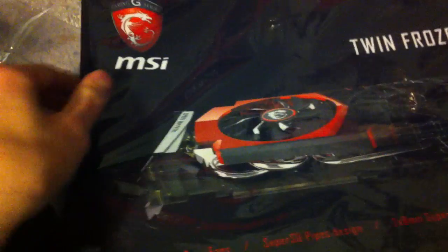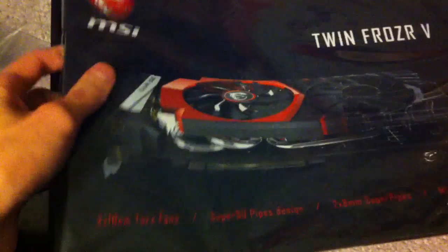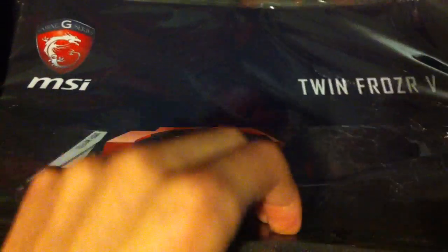I suck at holding the camera by the way. A mouse pad! A free mouse pad — nice. It's actually pretty thick, about half a centimeter, maybe a little bit less. Nice! And the actual video card — oh my god.